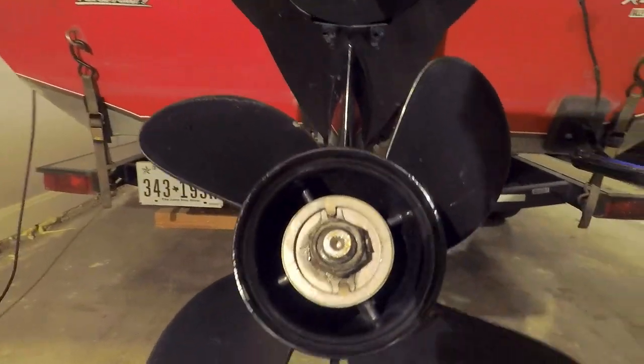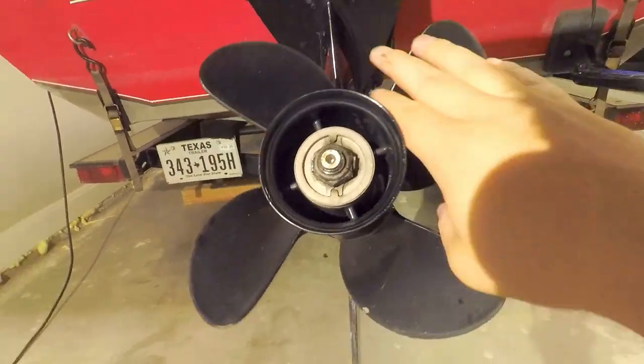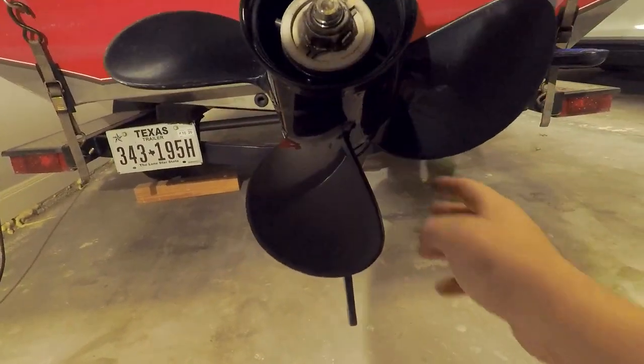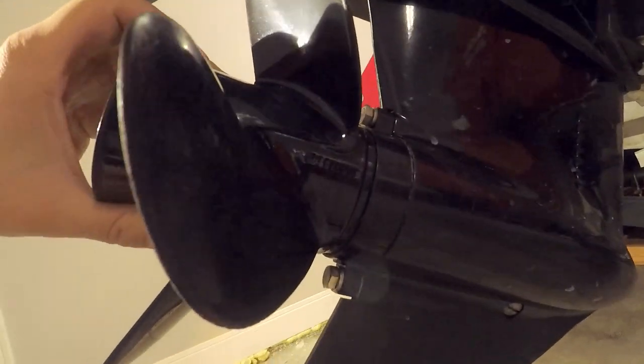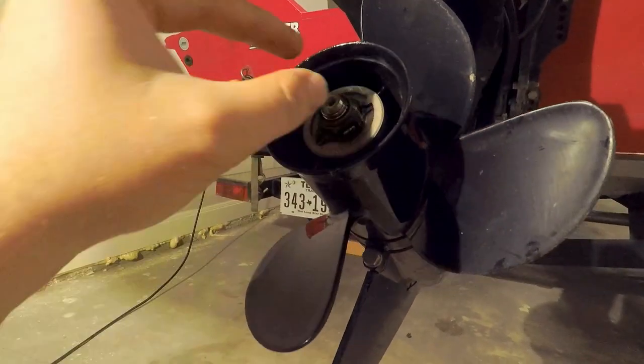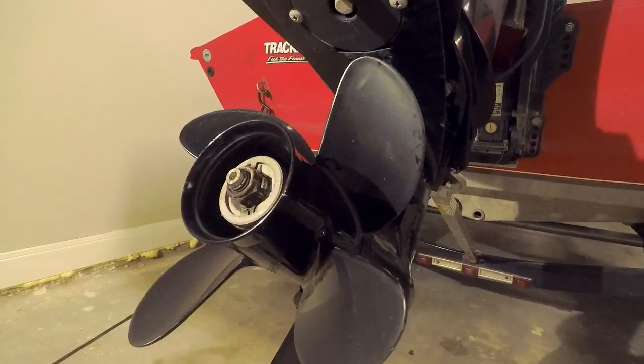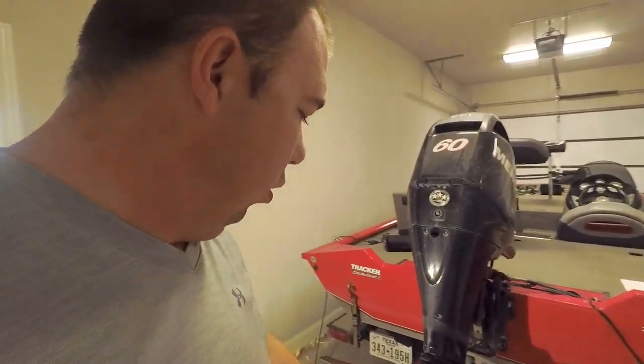Now I have my tab bent up into place. Your prop should spin freely — you're going to have a little bit of play; that's due to the gears inside, don't worry about that. It'll come in and out just a little bit, maybe a 16th of an inch. More than that and you probably have some issues. Make sure you have your tabs in. If it spins freely without any noise, you're in good shape. Thanks for watching — please subscribe. This is how you do some general maintenance on your prop: do a quick inspection, make sure you don't have anything wrapped up behind it, as that can cause even more serious damage. Until next time, get out there and go catch some fish.